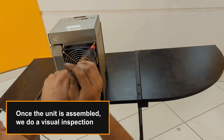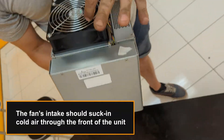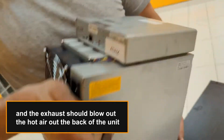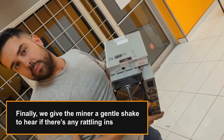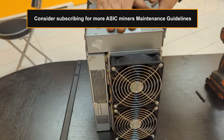Once the unit is assembled, we do a visual inspection. The fan's intake should suck in cold air through the front of the unit, and the exhaust should blow out the hot air out the back of the unit. Finally, we give the miner a gentle shake to hear if there's any rattling inside. Consider subscribing for more ASIC Miners Maintenance Guidelines.